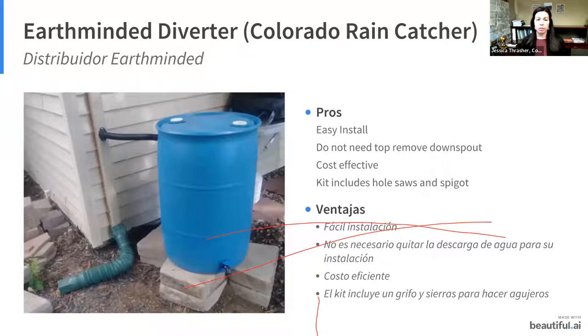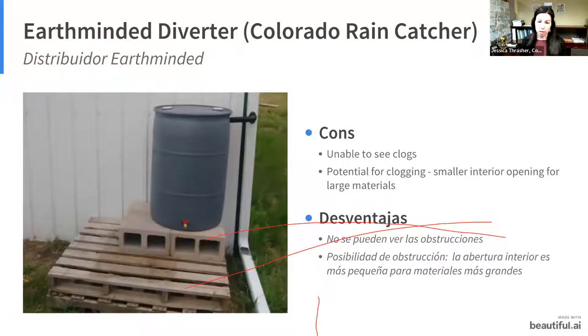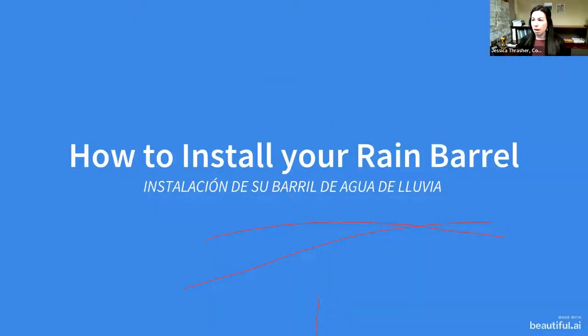The recommended diverter is sometimes called the earth-minded diverter; Colorado Rain Catcher uses the same one. Pros: easy to install, you don't have to remove your downspout, cost-effective, and the kit comes with the hole saw and spigot. Cons: you can't see clogs because the part is inside your downspout, and it has potential for clogging from leaves or pine needles. To clear a clog, just remove the diverter from the downspout, clear it out, and reinsert.